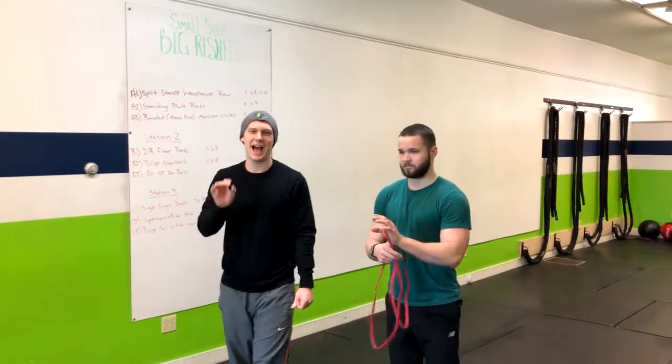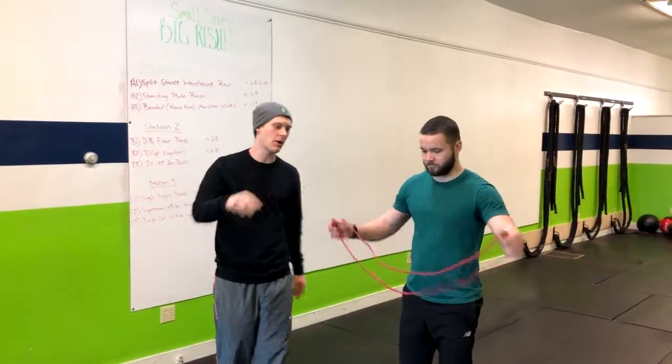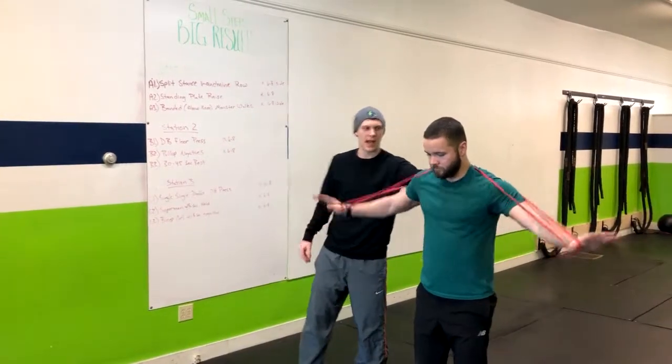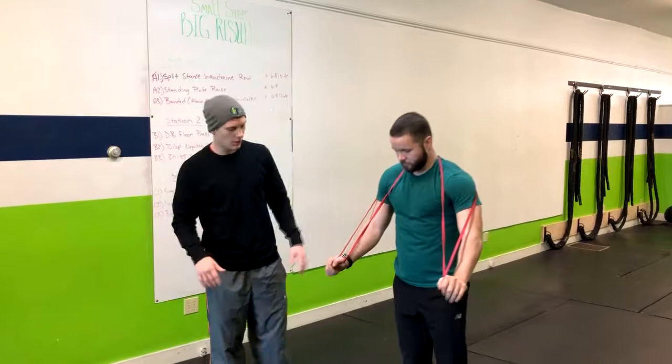The next exercise is a banded push-up, which is a way to make the regular push-up harder by adding resistance. We're going to have Corey put this band right around his upper back — it can be around his neck a little bit if needed — and then wrap it around his thumbs or his hands.